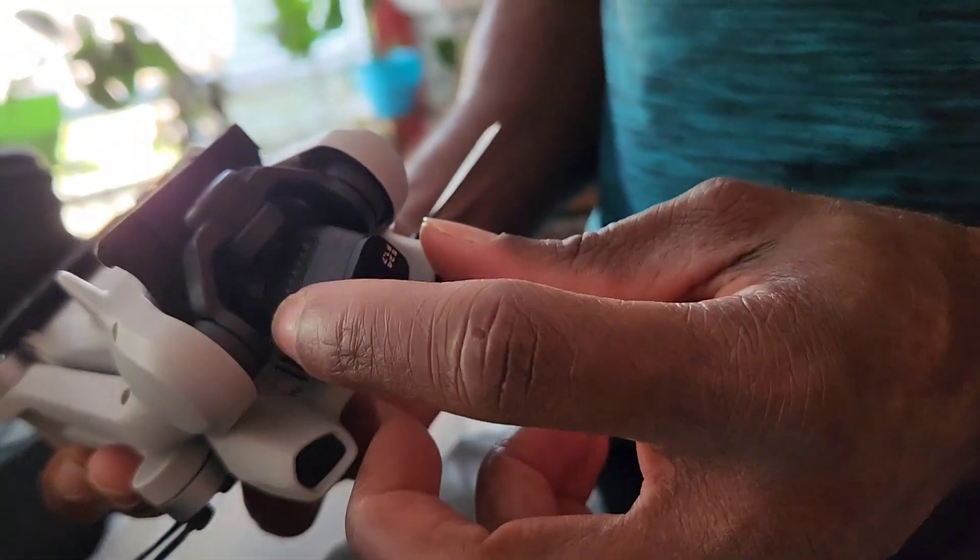We got the controller that has a built-in screen. You can go with one that doesn't have a screen and just use your phone, but we chose to go with the screen because it's bigger than my phone. Also, instead of draining your phone battery all the time when it's hooked up, you have a dedicated screen so you don't have to worry about that.